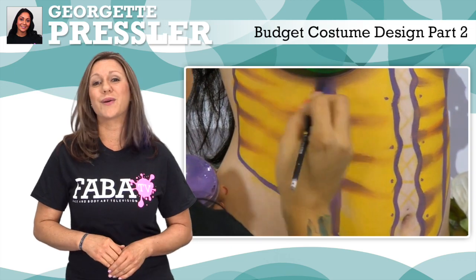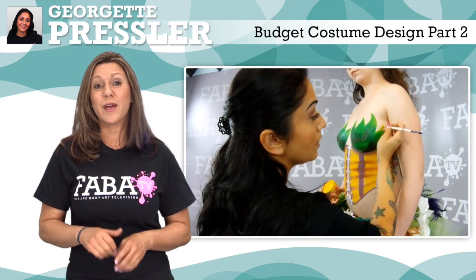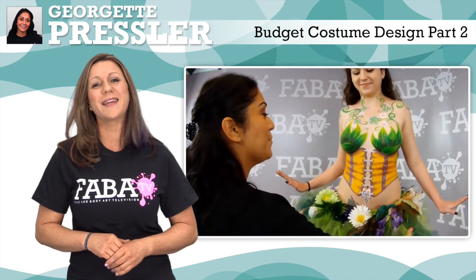Georgette will demonstrate how to create fun and interesting costumes on a budget with materials you may already have. You don't need to be a skilled seamstress to follow along. Georgette will show you how easy and inexpensive costume design can be.